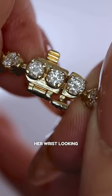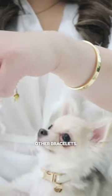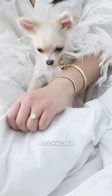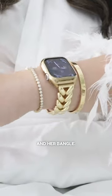Mommy really wanted to keep her wrist looking elegantly simple, so she removed some of her other bracelets. She chose the 6.5 inch length because she wanted it to hug her hand closely, allowing her to wear her Apple Watch right beside the tennis bracelet and her bangle.